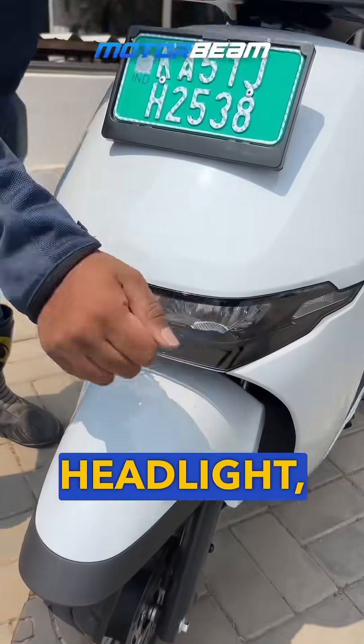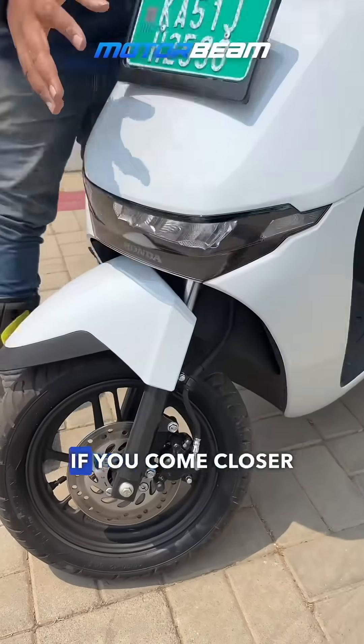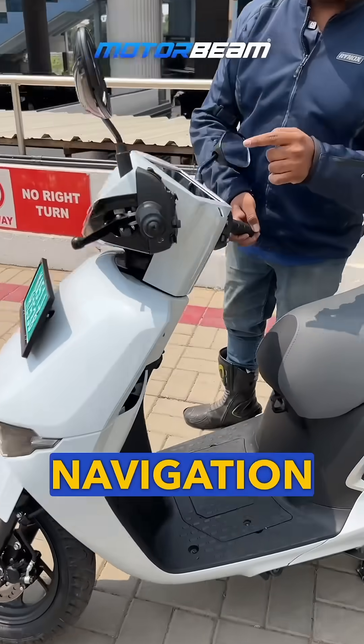Over here you get a nice DRL, LED headlight, plastic mudguard, diamond-cut alloy wheels, and a disc brake option as well. If you come closer, you can look at the meter — you get navigation and road sync data function.